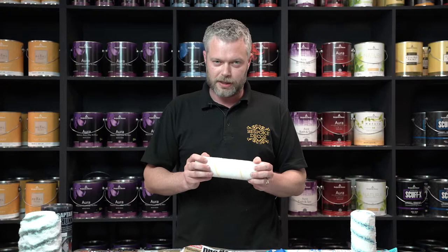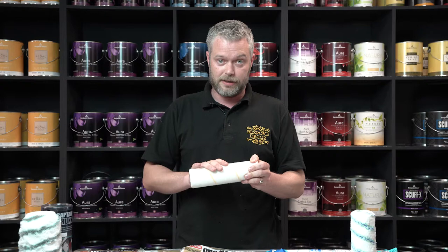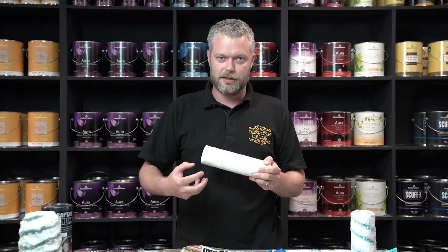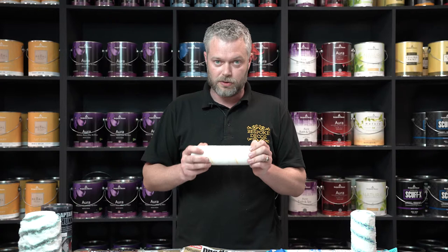It doesn't shed, and it doesn't hold a great deal of paint, but whenever you're using your eggshell finishes, your soft sheens or your glosses, this will leave you a fantastic finish. It's also ideal for painting floors with, because those types of paints have a tendency to be sticky and would pull the fibers out of the sleeve, whereas with this you don't get the shedding.